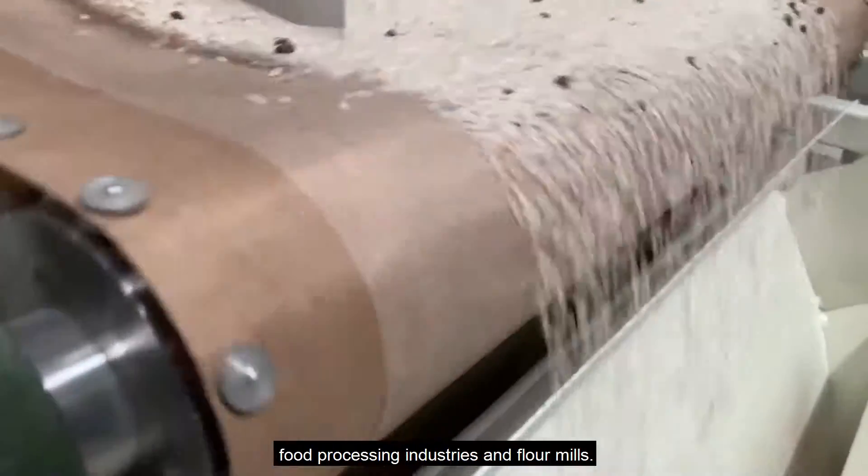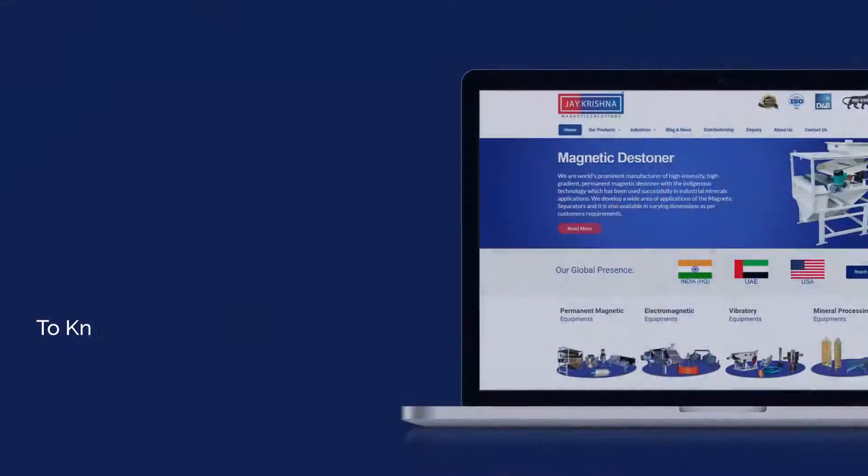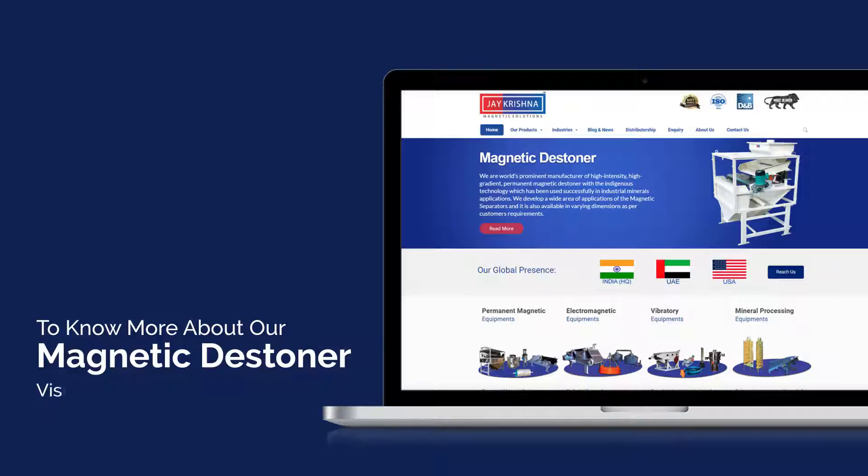To know more about our magnetic stoner, visit our website at www.comagnetic.com.